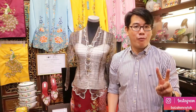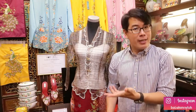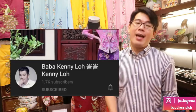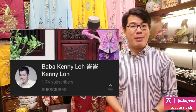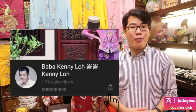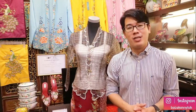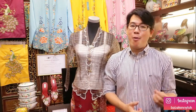Today I'm going to share two ways of wearing kerongsang: one is the traditional way, like what my amma did in the old days, and the modern way. Baba Kenny Lo's channel talks about Penang and the Baba Nyonya culture, because I'm from a Baba Nyonya family and it's time for me to continue the legacy and share what I know. If you like my videos, please click the subscribe button and also the bell button.